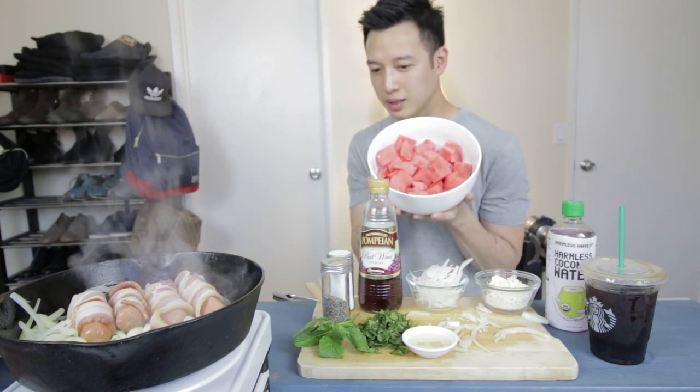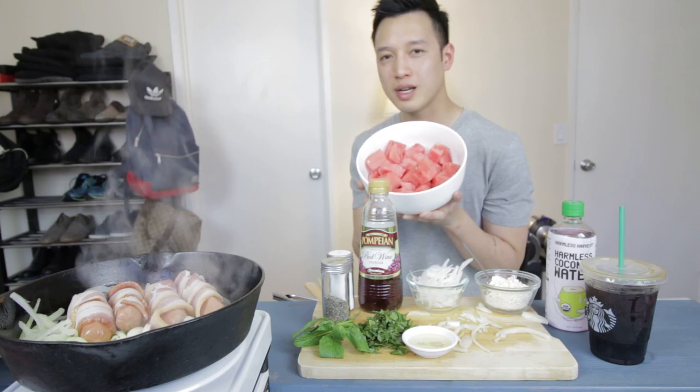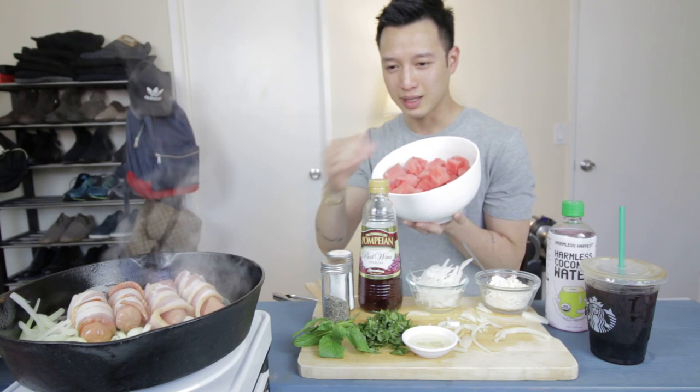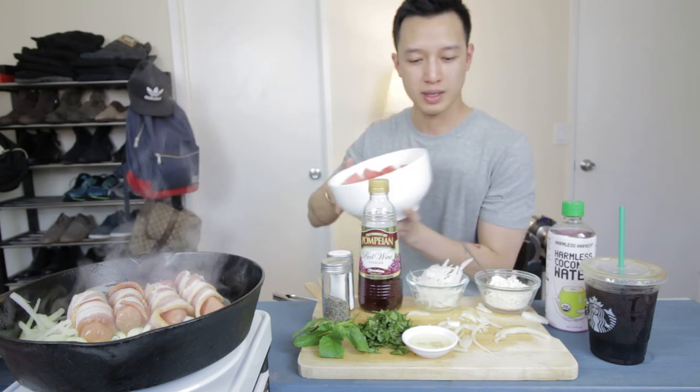I just saw in the description: watermelon salad. I love having this during summertime, but today I figured it would be great to match it with something super salty. I think it counters that saltiness with the watermelon sweetness and all the other ingredients that go in it. I want to assemble that with you right now.